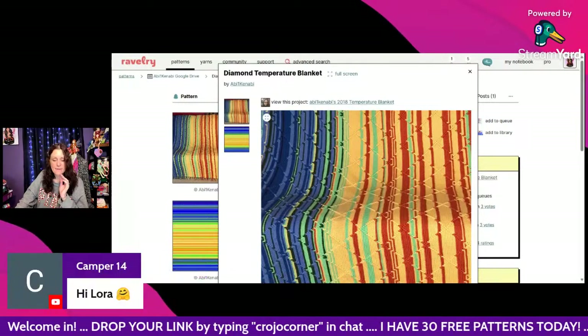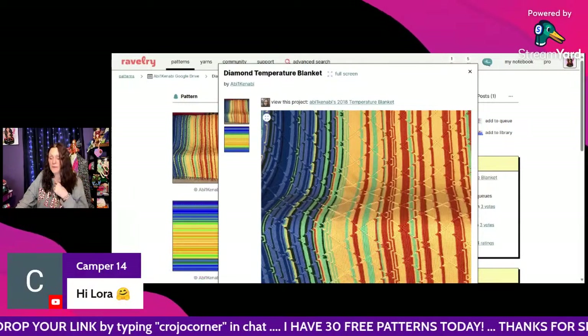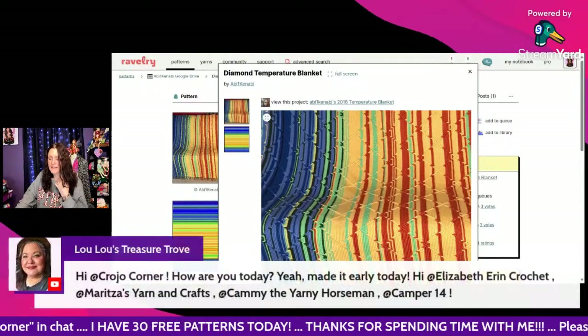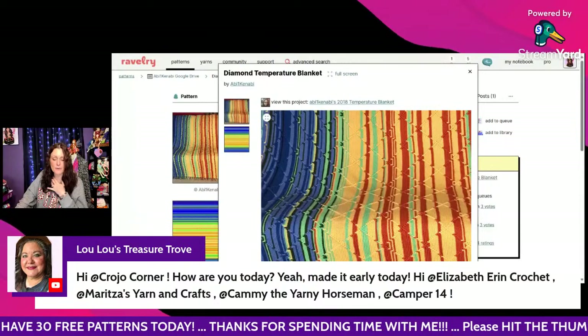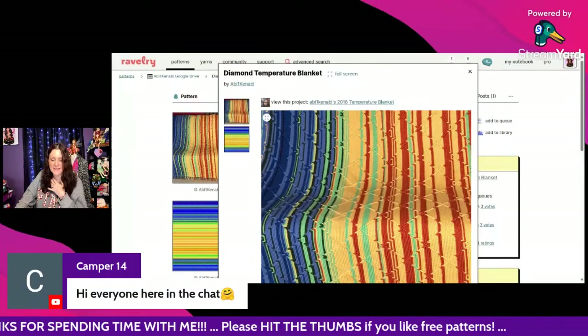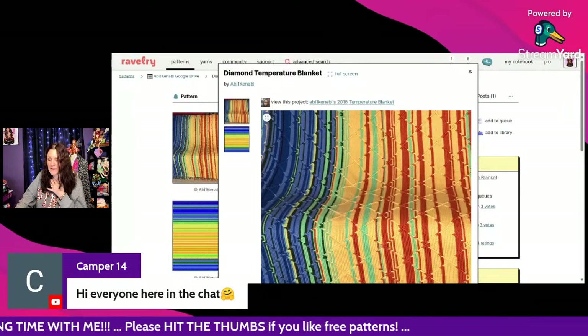Hello to everyone! Hi Tina, how are you — Tina Camper 14. Cammie's saying hi to Tina, Cindy from Lulu's Treasure Trove is here, and Tina says hi to everyone in the chat.